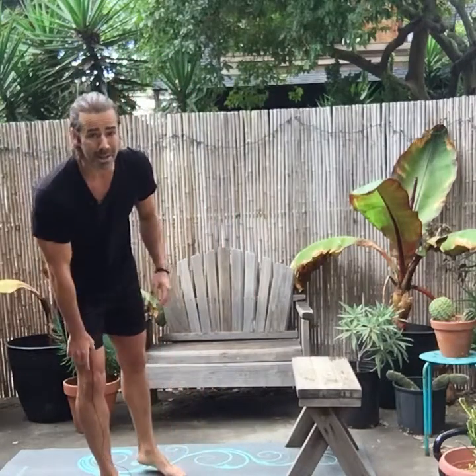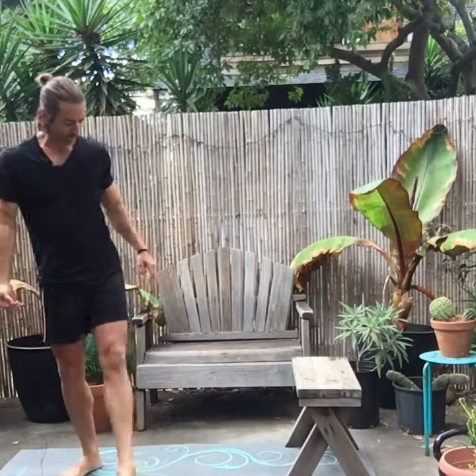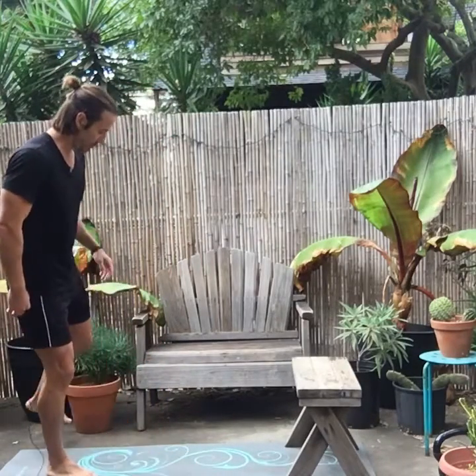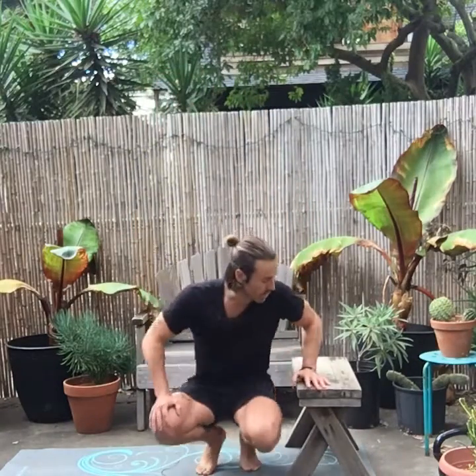I usually hang out for about 30 minutes and answer questions — how to program this stuff, how often to do it. With most of these bodyweight moves you can get away with doing it three times a week, maybe a day in between. If you're a natural trainee, you probably don't need more than about three sets per exercise with rep ranges of anywhere from 8 to 12. I'll do a later episode showing the exact progression I use throughout the week.